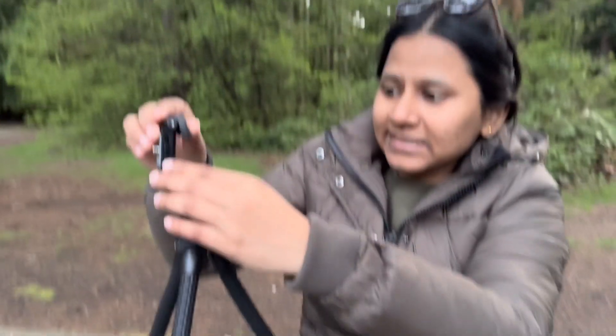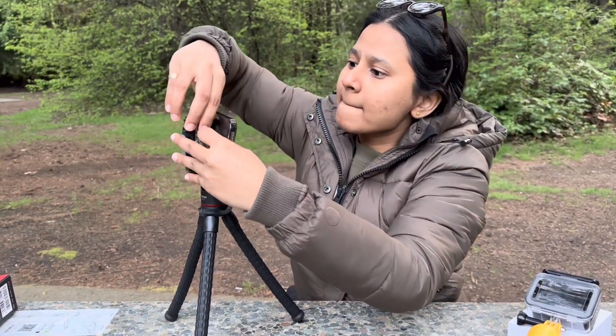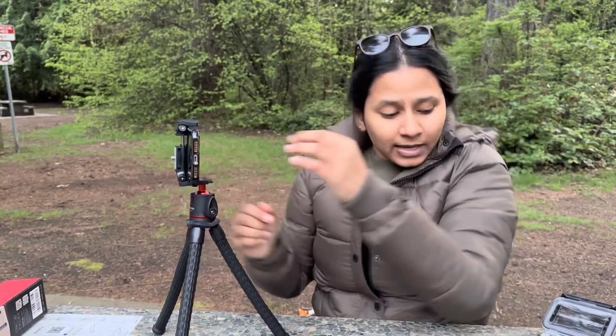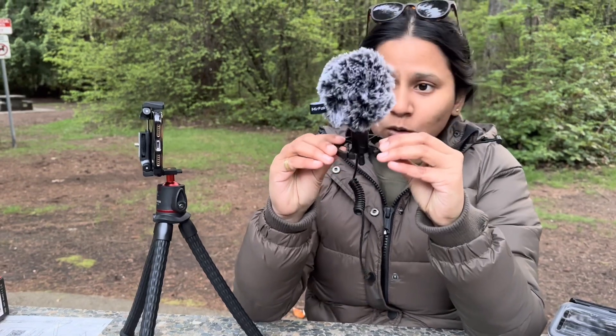The thing about this tripod is it can actually hold my phone. I can put my phone on it like this and start vlogging. My mom also sent me a mic — this mic is also very high quality.